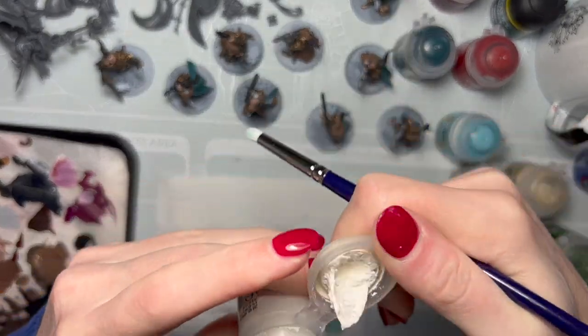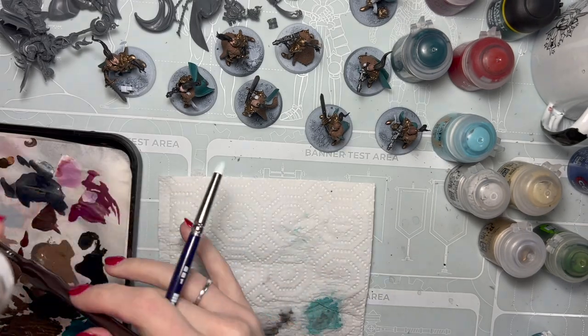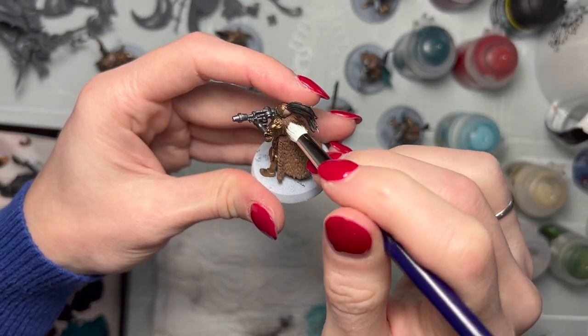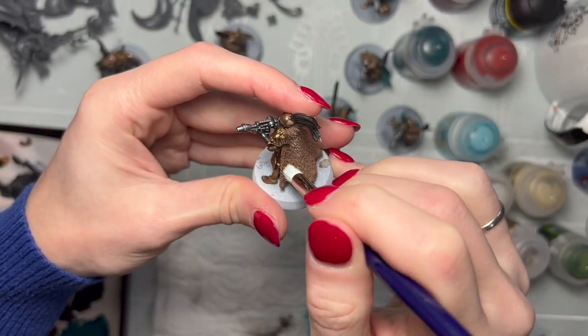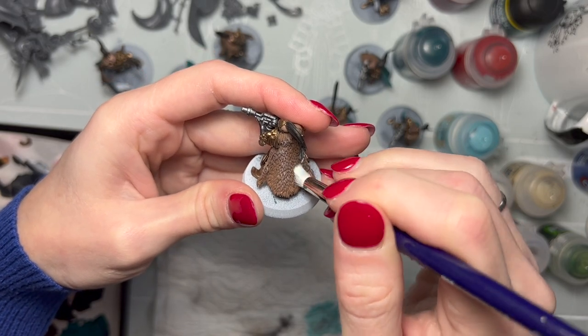Do note that the texture of a dry brush paint is a little different. Take a little bit of that, put some on your brush, wipe it off until you have next to nothing on the brush, and then start in strokes where you want the highlights to be.